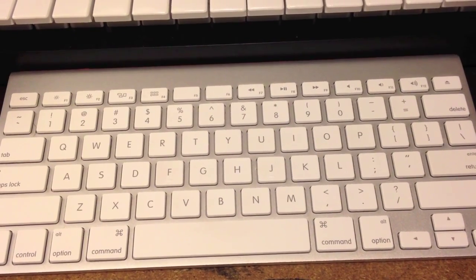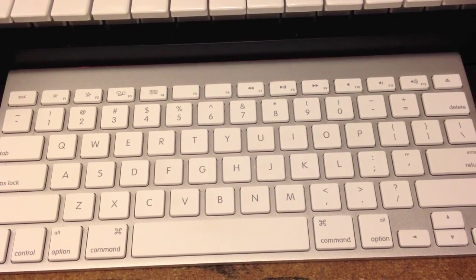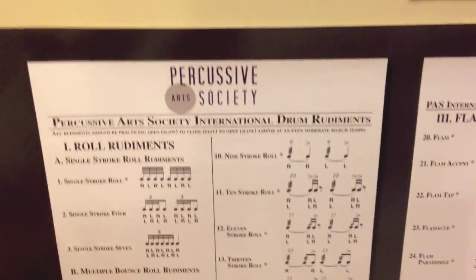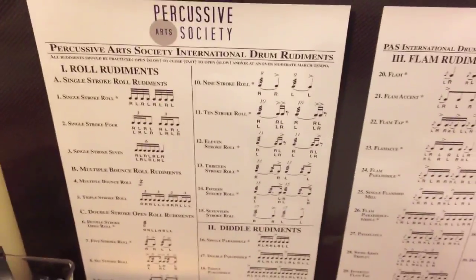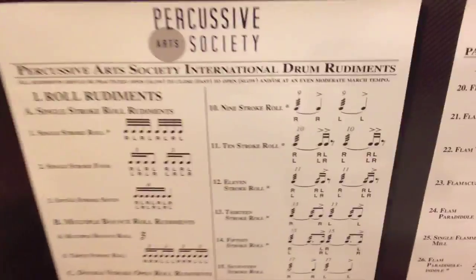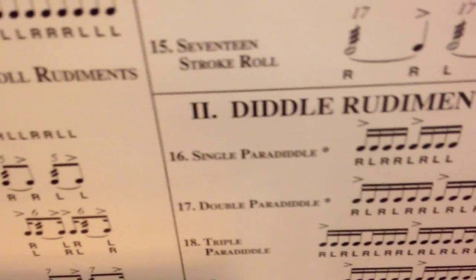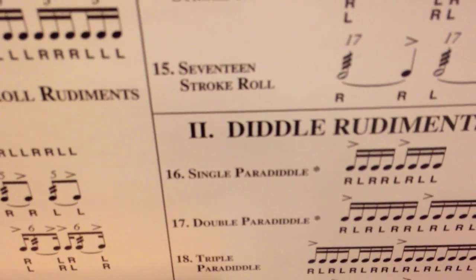Also, a lot of computers have password hints. So if you're doing, like, paradiddles, and you have one of these rudiment posters — Evans makes one, Vic makes one, a ton of other companies make one, you can email them and ask for a poster — just put in the password hint something like 'PAS number 16' for single paradiddle. So if you forget it, just go to the poster and you'll know it's a paradiddle.